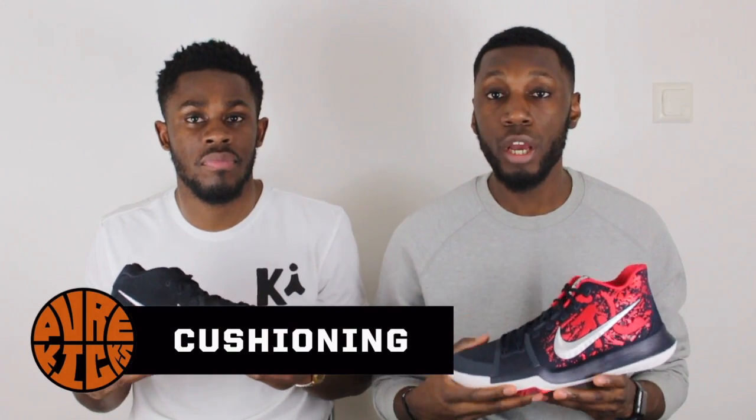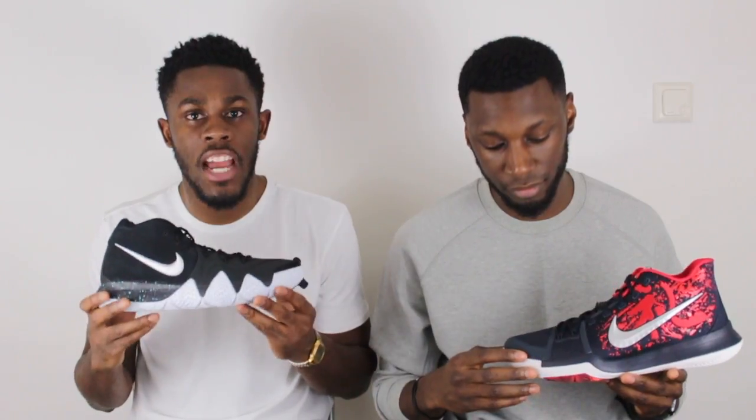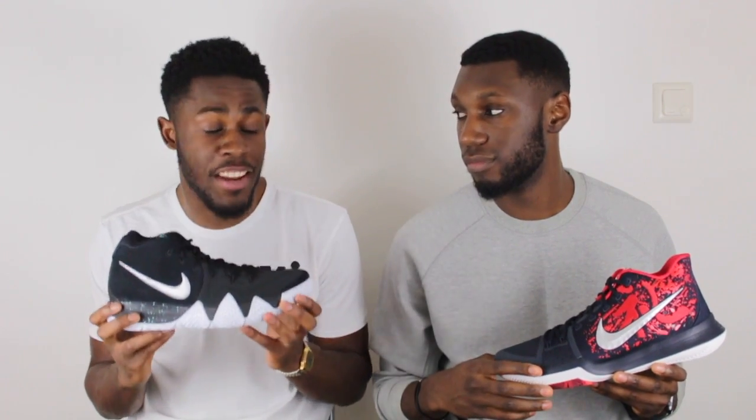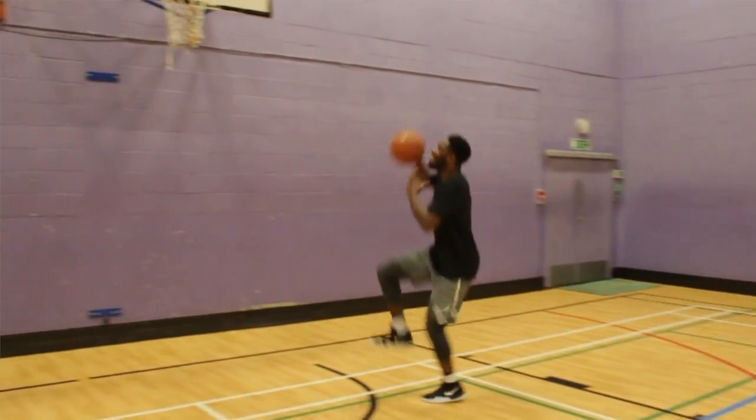Moving up into midsole cushioning, on the Kyrie 3 we've got standard Phylon foam with heel Zoom — nothing crazy, which is what we'd seen since the Kyrie 2. On the Kyrie 4 we have a full-length Cushlon foam with Zoom in the heel, which is definitely an upgrade. That's a highly anticipated upgrade — we've been asking for it, Nike provided it. The Kyrie 4 cushioning is sublime.